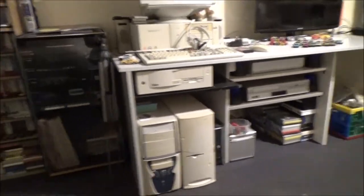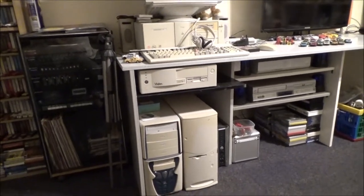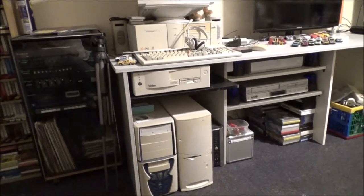It's just storage down there now. But I am going to lower that shelf a bit more, probably by about another inch, just to give it a bit more breathing room.